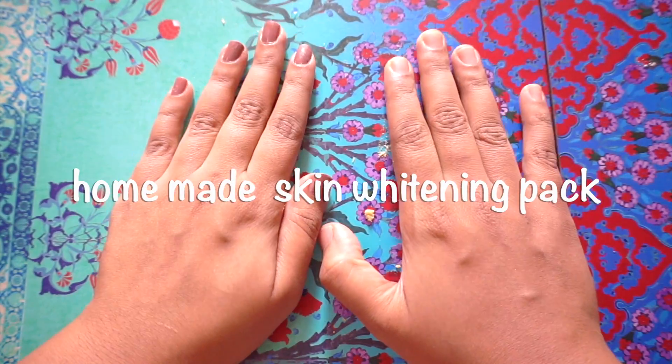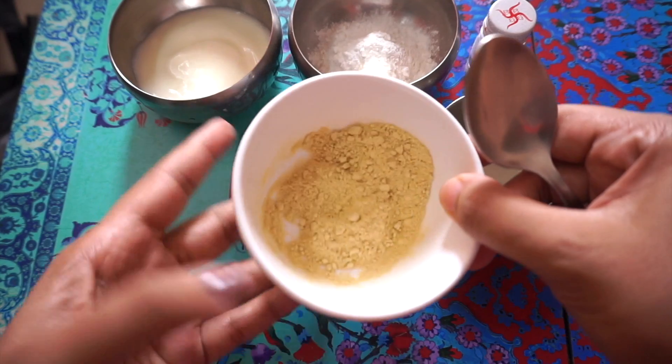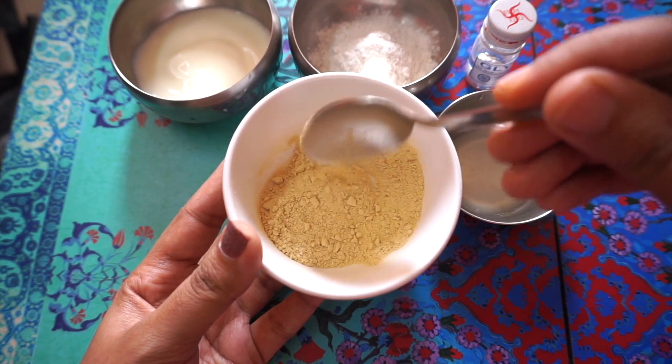Hello guys, welcome to my channel Stylish for You. Today I'm going to show you a homemade skin whitening pack. This is really amazing guys — try it and let me know. For the ingredients you'll need: